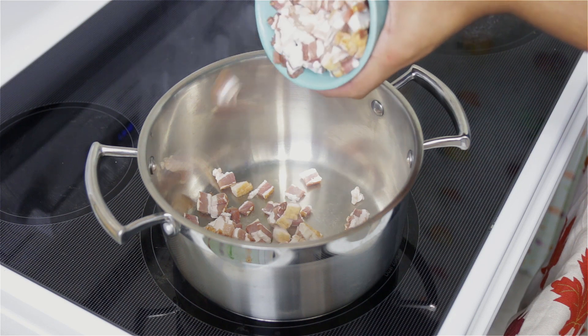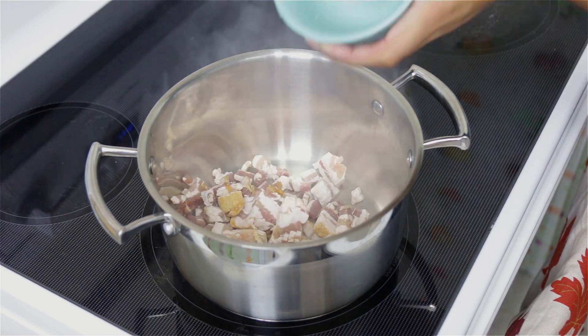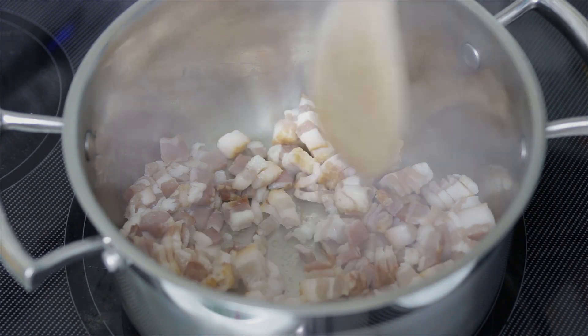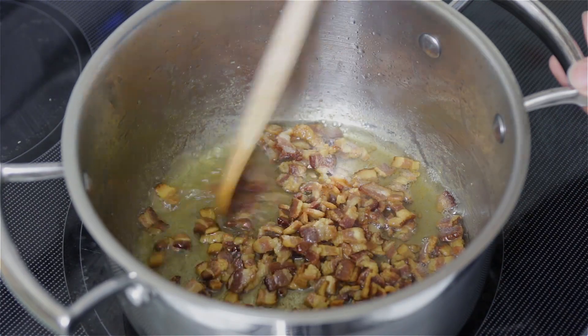I have a pan over medium-high heat and I'm going to add my bacon that I chopped into pieces. I'm going to cook the bacon until it becomes nice and crispy — that will take a few minutes. Once the bacon has cooked, put it on a plate with a paper towel so it can drain all the excess fat, and set it aside because we're going to use it later when we serve the soup.